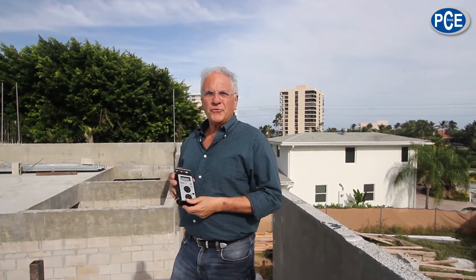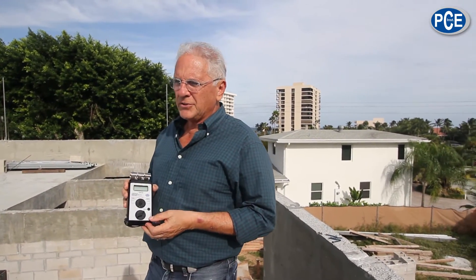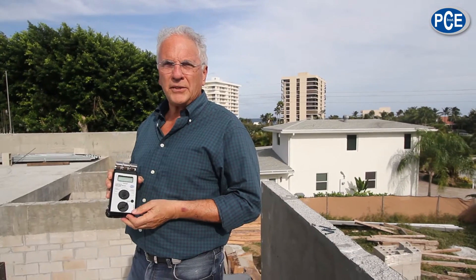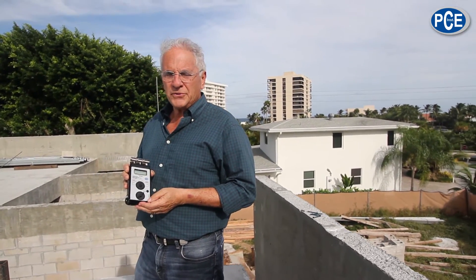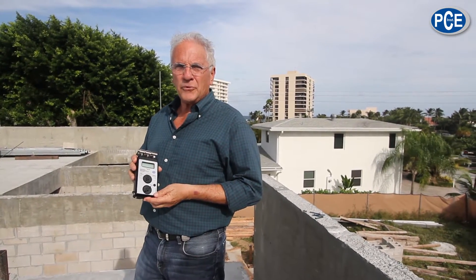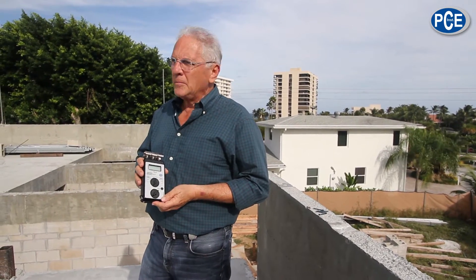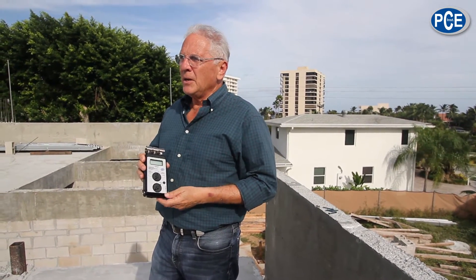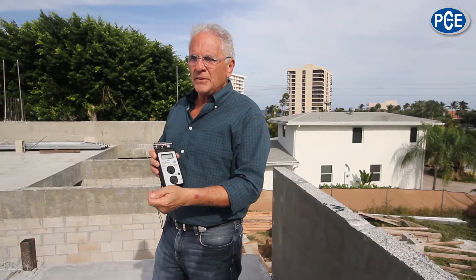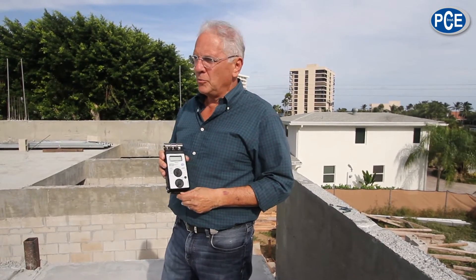PCE meters are used for numerous applications. Flooring contractors should have one in their inventory. You want to check the moisture in the concrete floor before putting down a wooden floor, carpeting, or a fusion floor — because if there's too much moisture, the floor won't adhere, or you'll get mold in between the two surfaces.